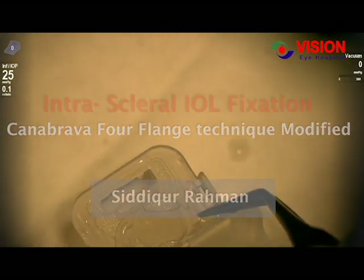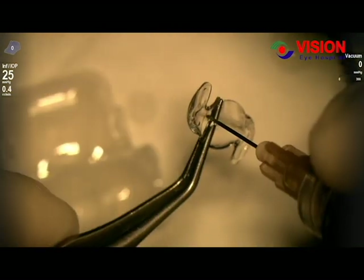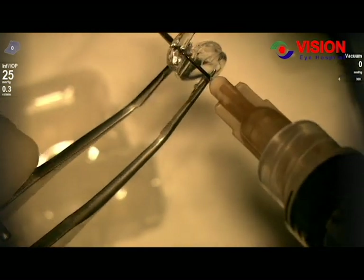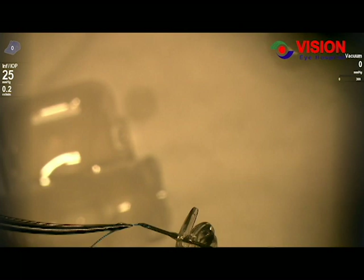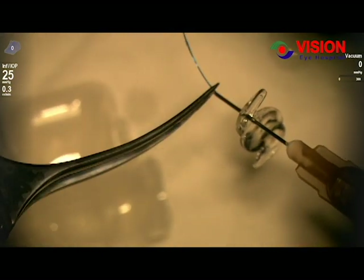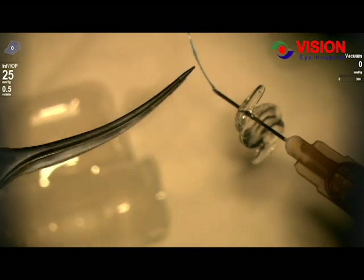Dear viewers, welcome. I will show you today an innovative way to implant an intraocular lens. Inspired from Dr. Sergei Kanabrava, I did this with a few modifications of my own.